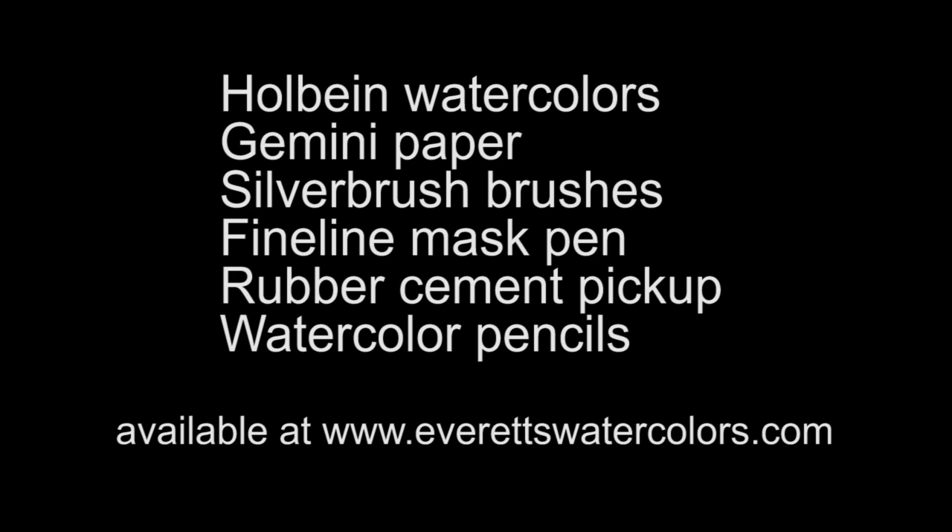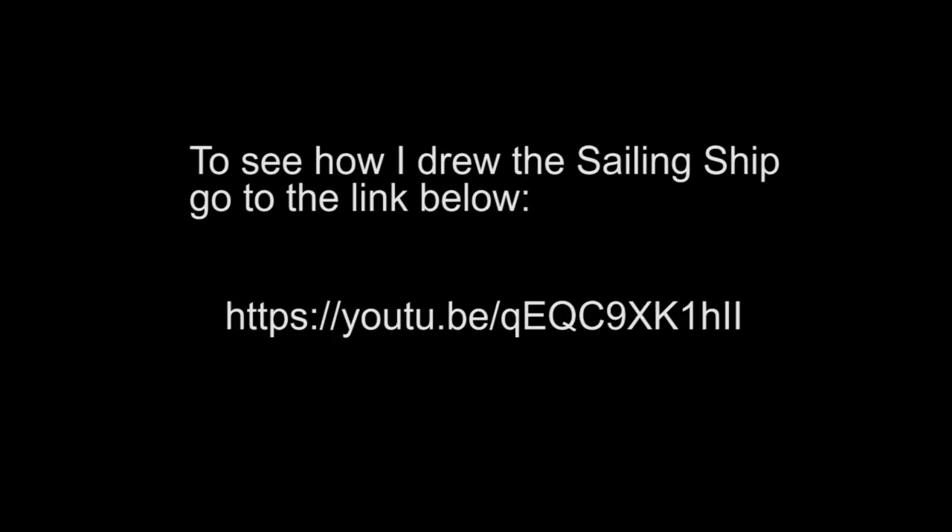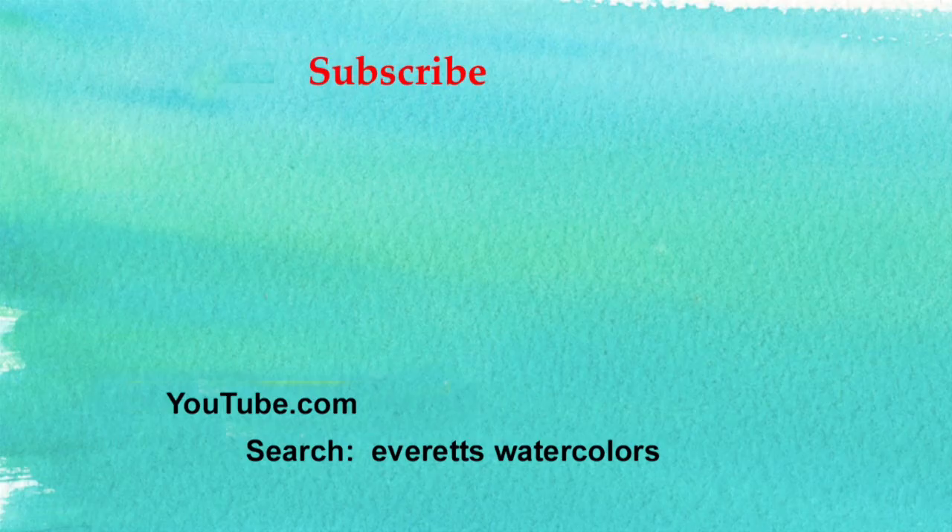Don't forget to subscribe to my YouTube channel and give me a thumbs up — it helps me in my ratings. I'll see you in the next video. Bye.